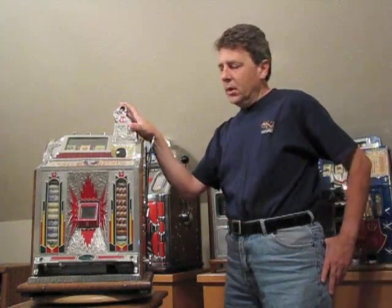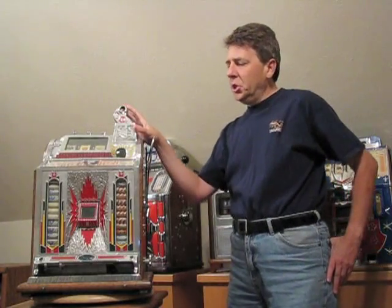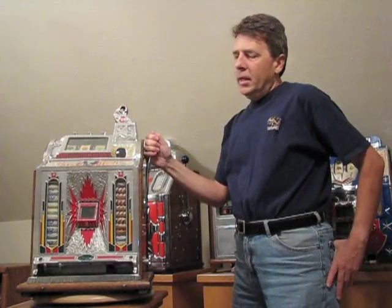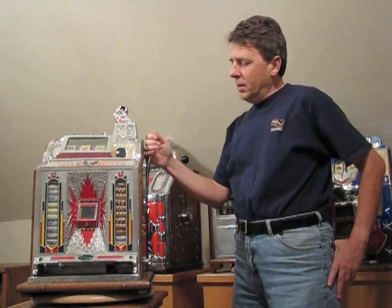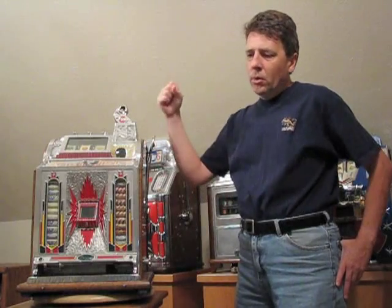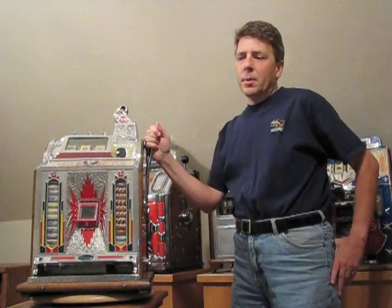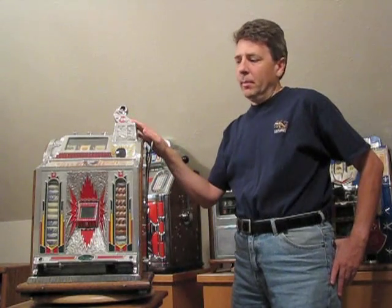The most important thing to realize when the machine is jammed — in other words, when you put a nickel in and it doesn't play — is not to force it. Do not pull hard on the handle trying to unjam it. If you do that, you'll probably end up breaking something inside and then you've got a real problem.